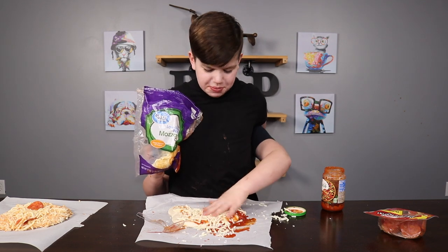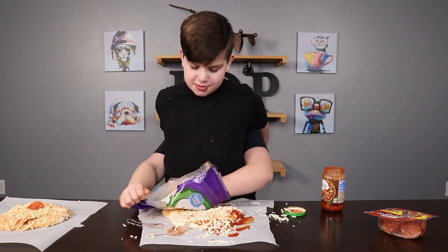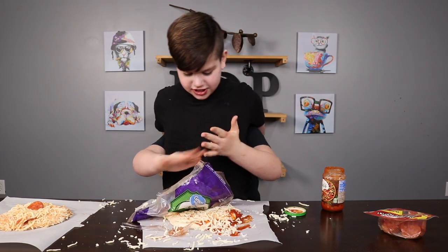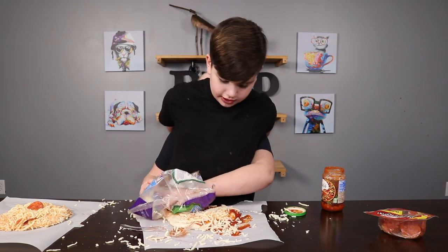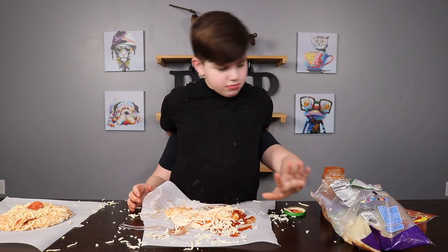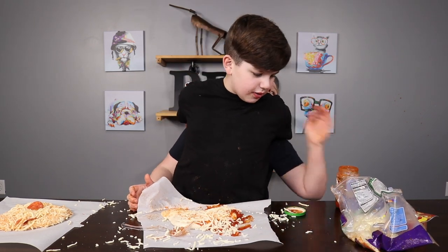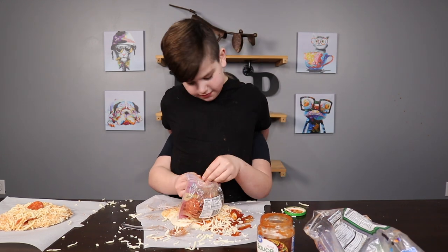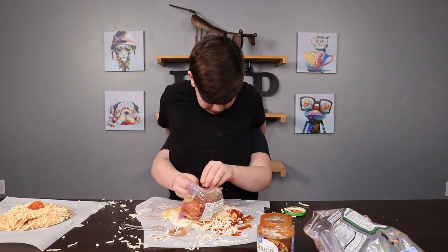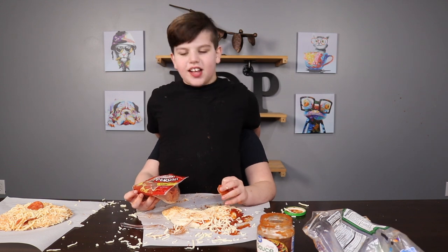Let's put some cheese on the pizza. This is amazing. I like to make it rain, dude. Let's get some on the pizza actually now. We're good. Get that out of here. Boom. Now pepperoni. Get the cheese out of the way. Pepperoni. Pepperoni. We have 29 seconds left.